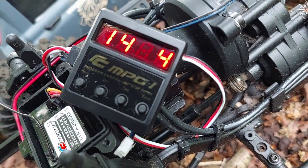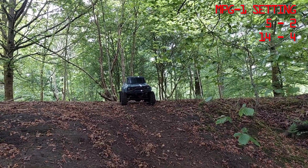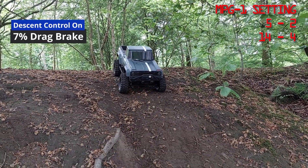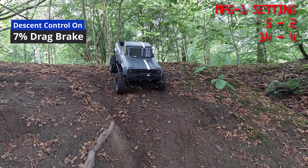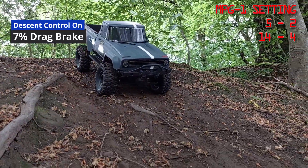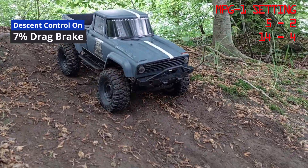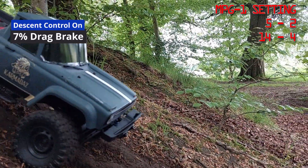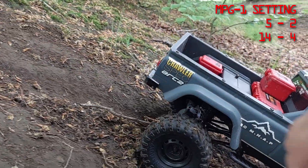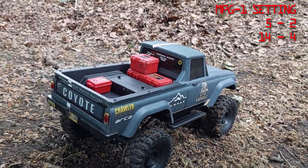The next is setting four, which is 7% drag brake with descent control on. Look at that — the descent control is doing it all. I'm not touching the throttle; this is just doing it all on its own, even with a big bit of twig stuck in it. There we go — a blip of the throttle and we're off.